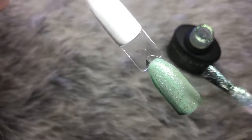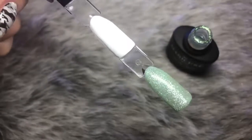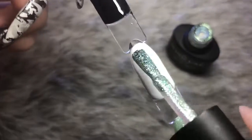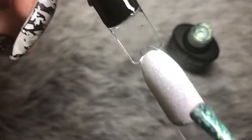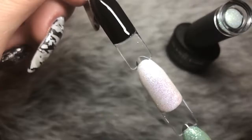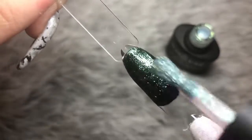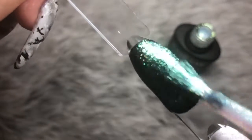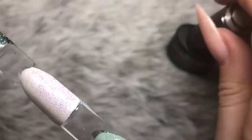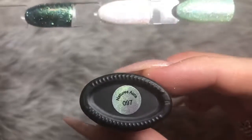The next color is number 97, Nature's Aura. Over a mint baby green it just enhances that color and makes it pop with a beautiful shimmer. Over white it goes to a pearly pinky-purple. Over black it becomes almost an emerald green with a little turquoise in it. This is my favorite out of the three — I love how each base color changes the top color so dramatically.